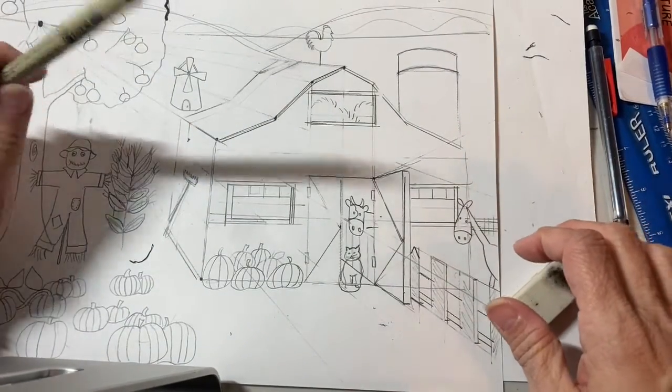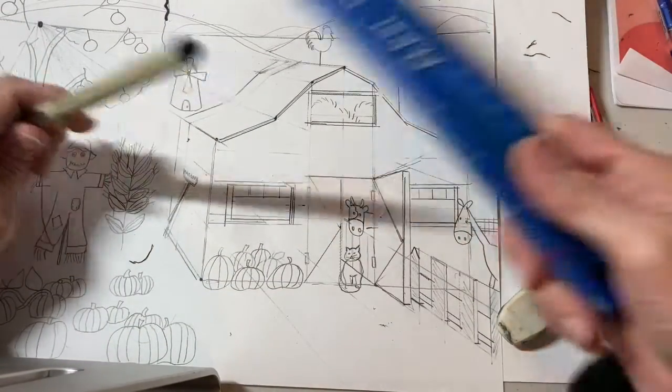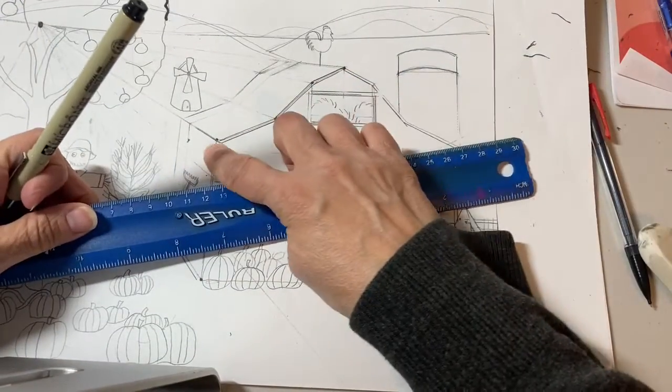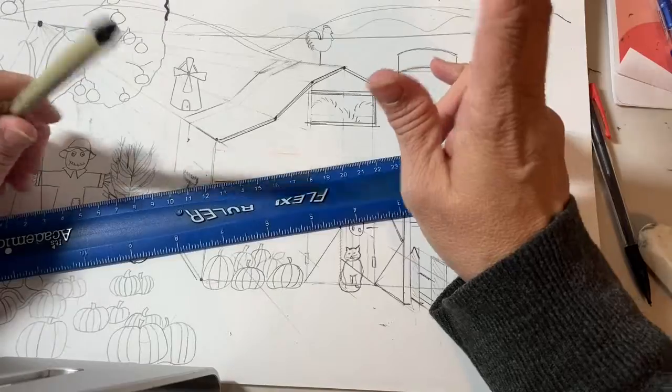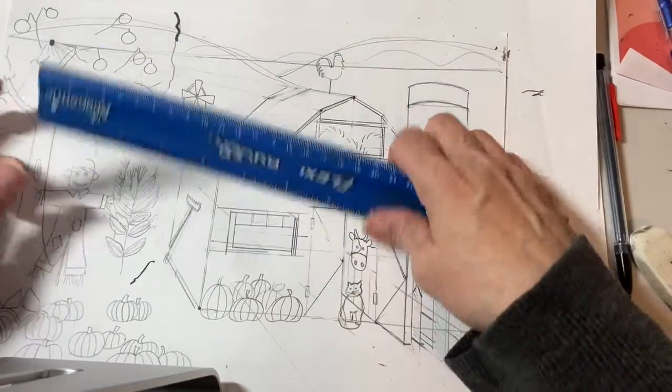I'm going to show you what I'm going to do with the black marker, and then you can use the ruler again — it might help you when you're doing the lines of the barn, but you don't have to. That's up to you. I'm just going to start.